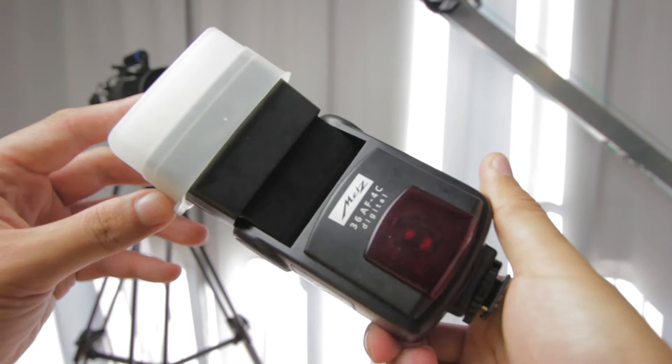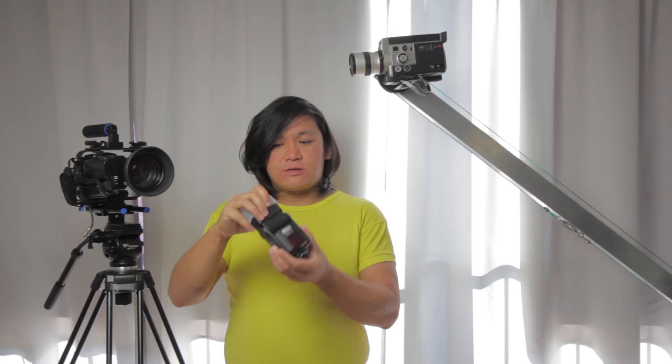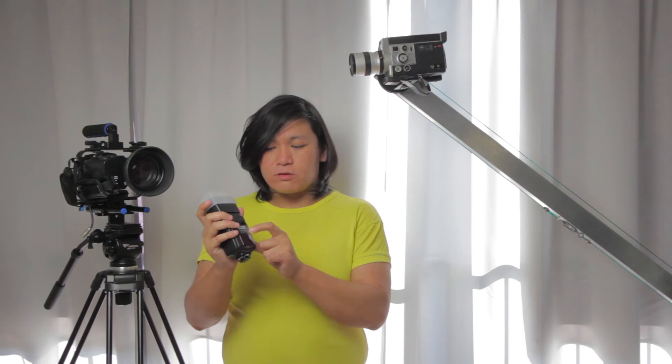Hi, my name is Xiongda. In this video I'm going to talk about the Metz Mecablitz 36AF. This one is built for Canon, but you also have ones for Nikon and maybe even other brands. This one I have is for Canon and it has the 4C, but you also have different kind of model numbers after the 36AF.